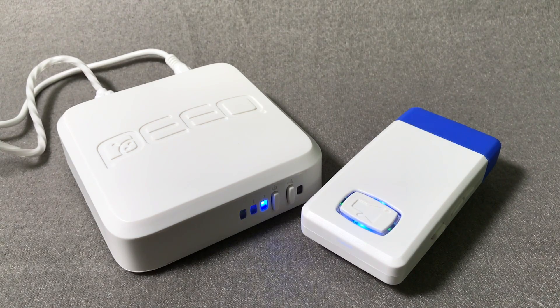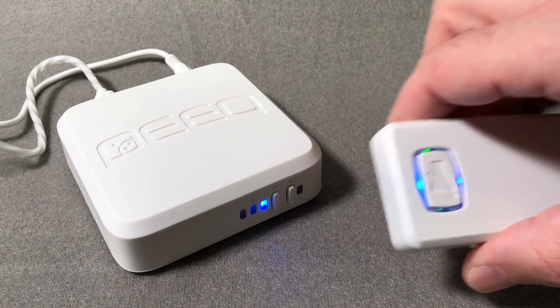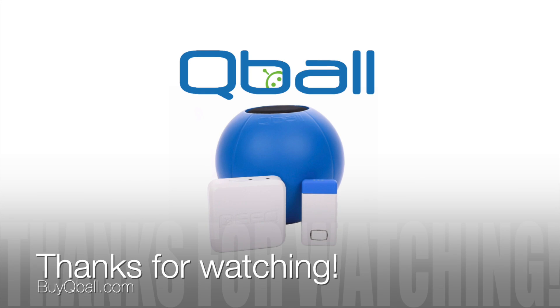The only thing left is to insert the microphone into the Cue Ball itself. Remember to always insert the microphone blue silicone side up. You should now be all set up and ready to use your new Cue Ball.